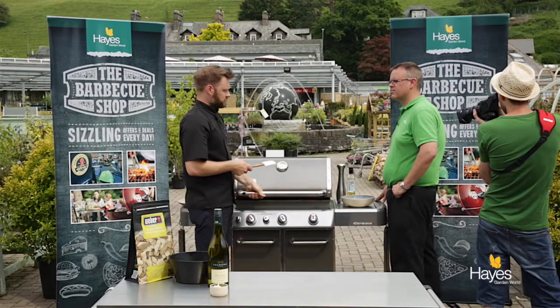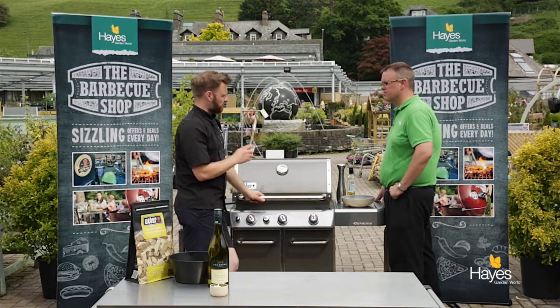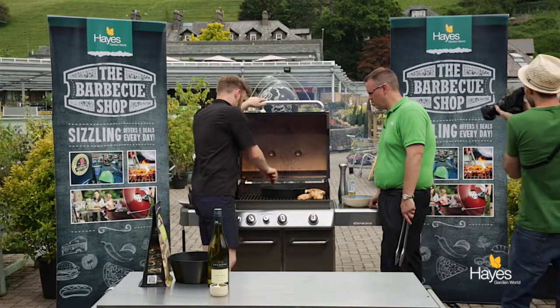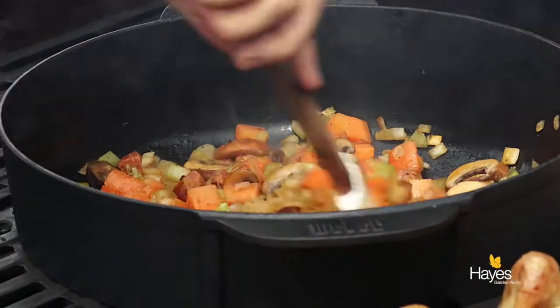Going to put the lid down and leave those to soften for 2-3 minutes. We'll come back and pop the chicken in with the wine and a few of the bits and we'll be ready to go. Let's have a look at our veggies — they've softened down very nicely.